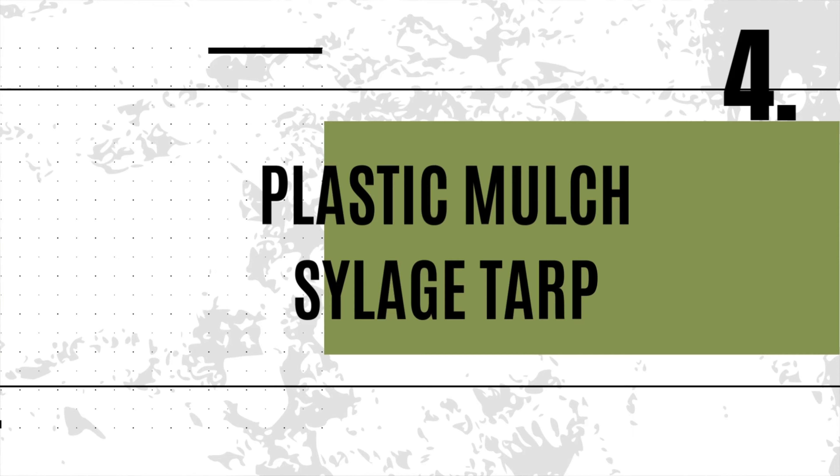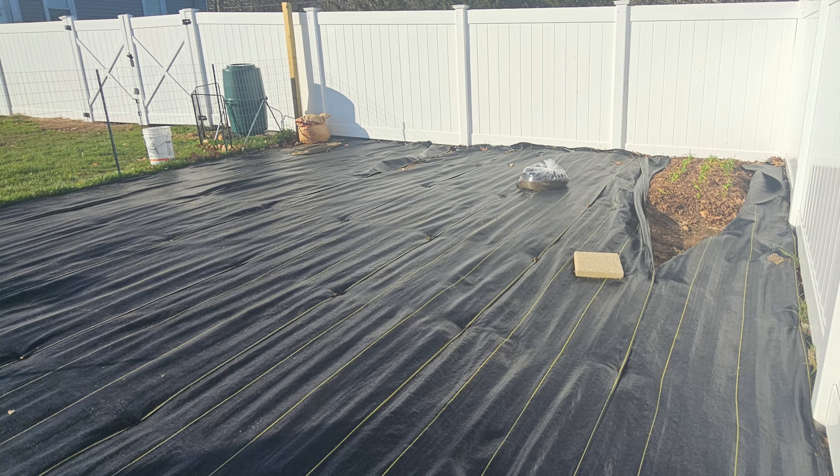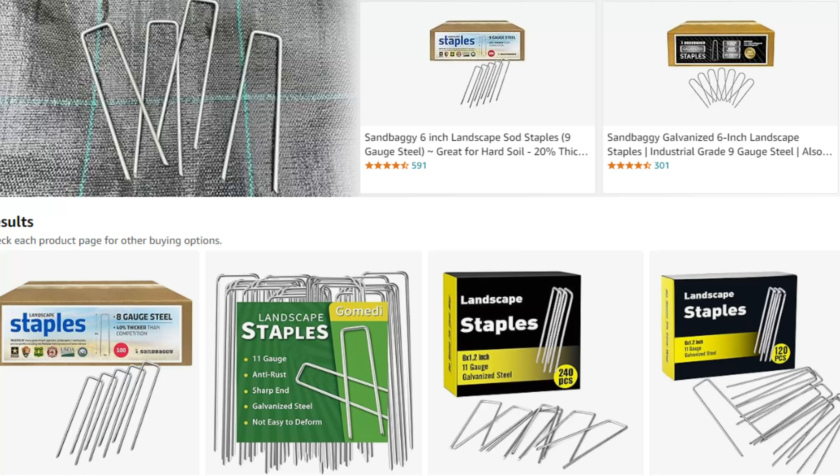Method four is a super effective, low-maintenance method: plastic mulch. By blocking sunlight, it smothers weeds and keeps them from taking over. It's also great for protecting your topsoil and warming up the soil early in the season. Simply lay the plastic over your garden and secure the edges with landscape staples or heavy weights — gravel bags, bricks, rocks, whatever you've got laying around.